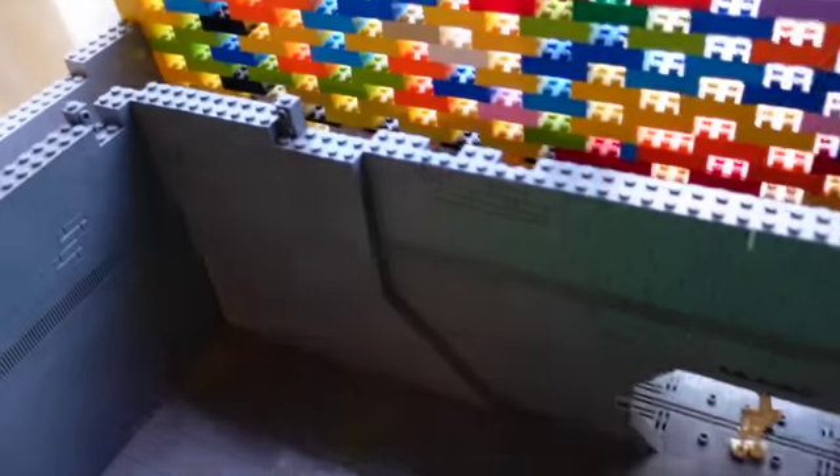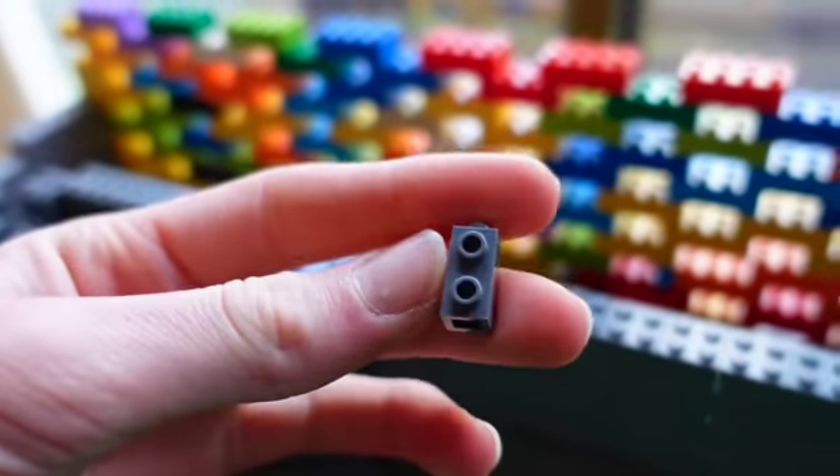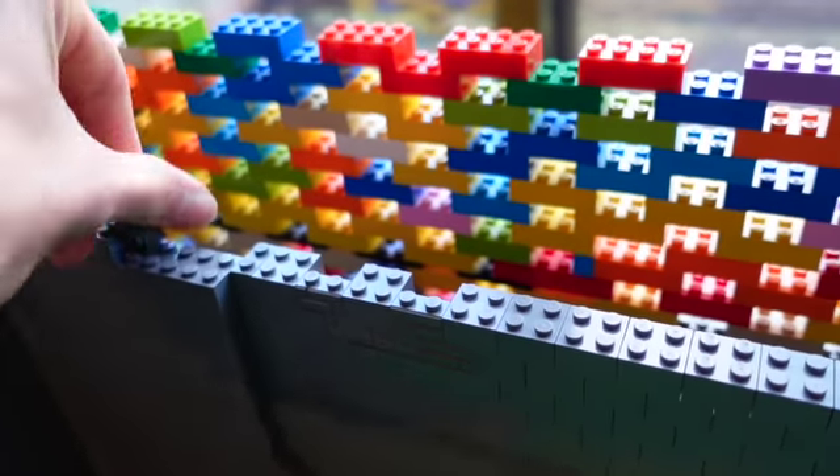Getting this all up to about the same height — I'm actually waiting on more of these bricks right there. I'm waiting for more of those again, coming in a BrickLink order.